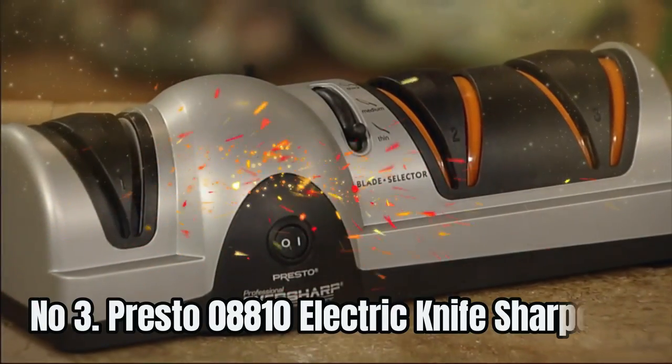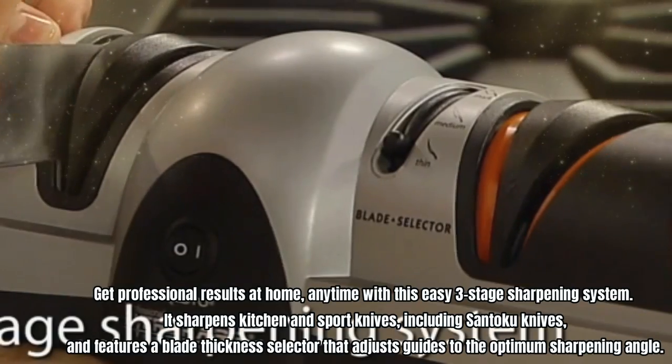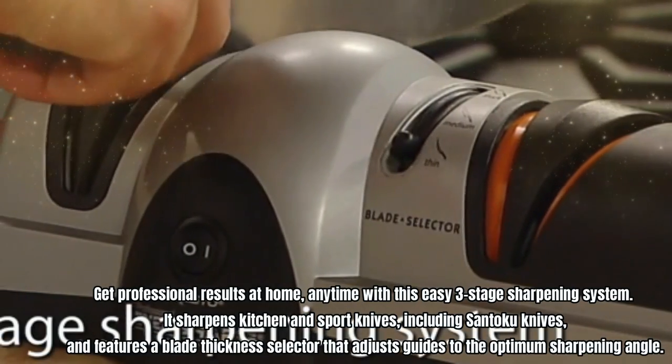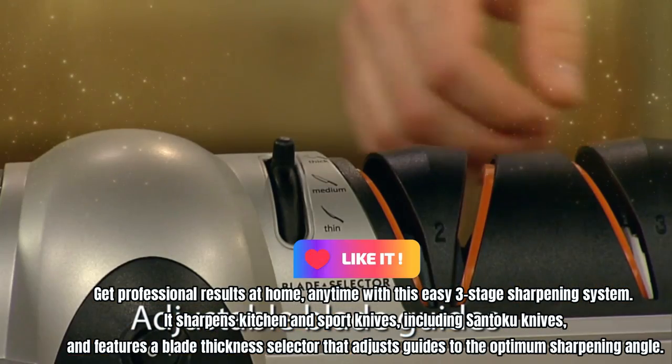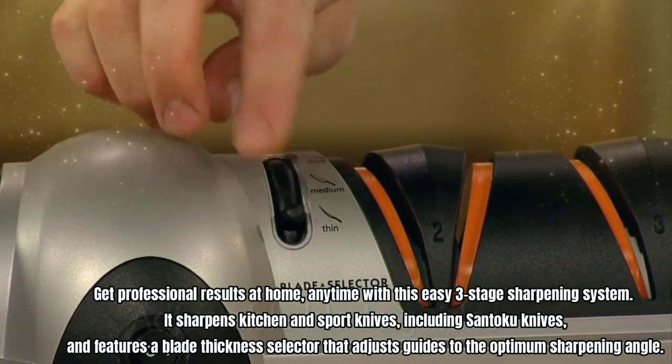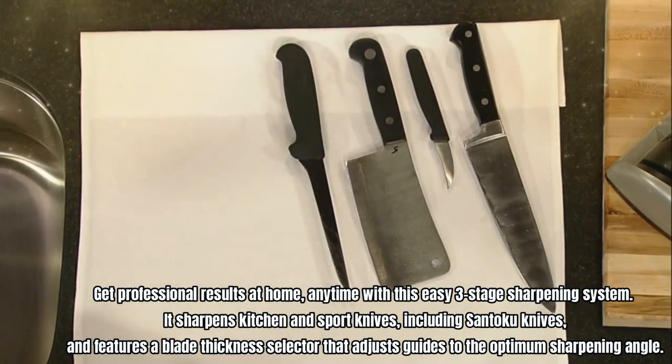Number 3: Presto 08810 Electric Knife Sharpener. Get professional results at home anytime with this easy three-stage sharpening system. It sharpens kitchen and sport knives, including Santoku knives, and features a blade thickness selector that adjusts guides to the optimum sharpening angle.